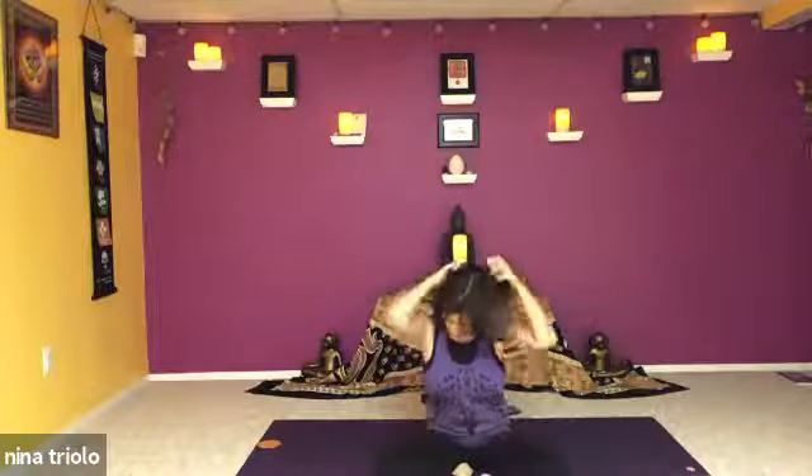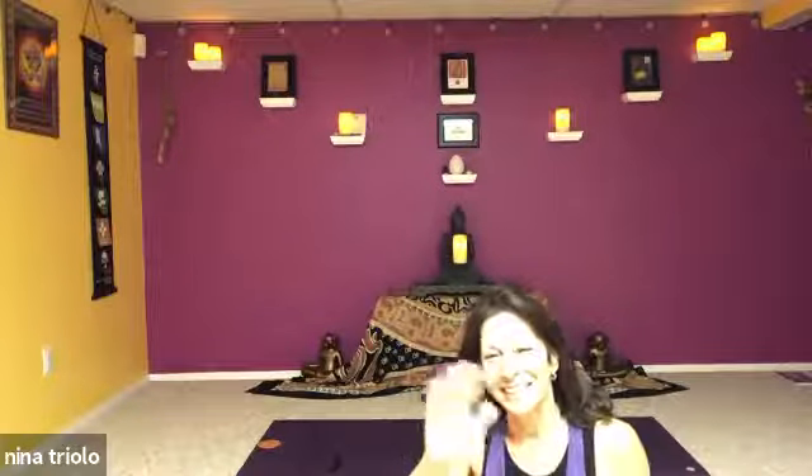Thank you guys — if you can unmute. Thank you, Nina — that was great, a good workout! Thank you so much for coming, it's so good to see you all. Everybody hanging in there by the knuckles! Good class — thank you everyone, thank you Nina, goodbye everybody, be safe. Saturday at 10 if anyone's available.